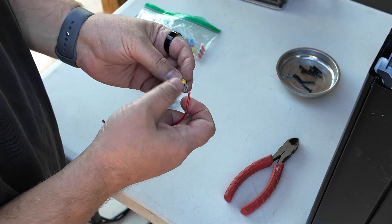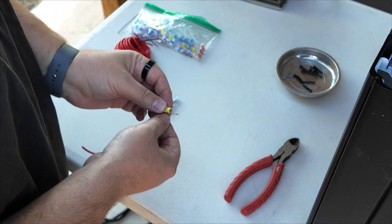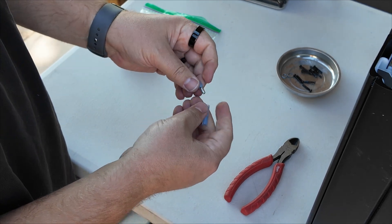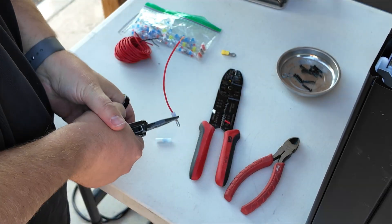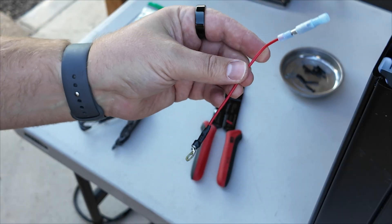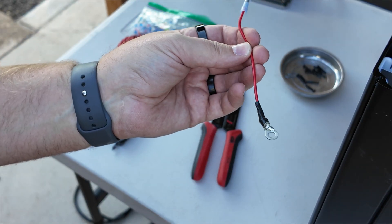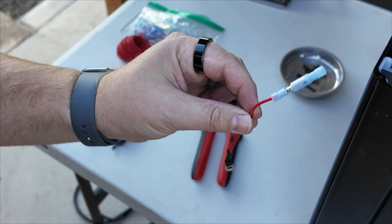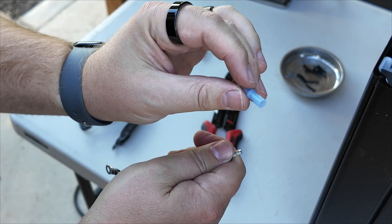We need one of these butt connectors — that will allow us to connect to the negative side of the battery with the screws that are already in there. And then we'll use a butt connector like this so that we can easily connect it to the negative wire coming from the charge port. Here's my jump wire. Not the prettiest job — I ended up soldering this on because I didn't have a good set of crimpers. These butt connectors: this end is going to connect to the battery's wire, so we need to get that done now.